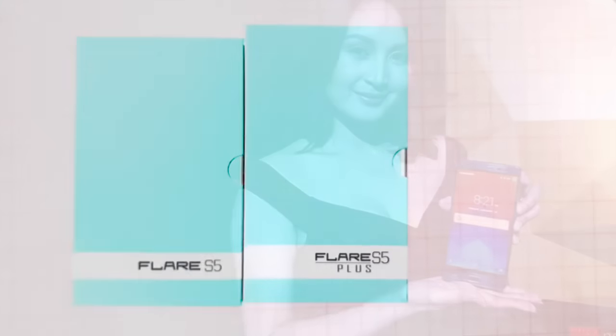Two of the Flair S5 series launched last night and were issued to us at Tech Patrol News HQ. We're going to unbox one of them now.